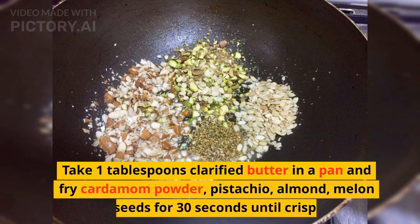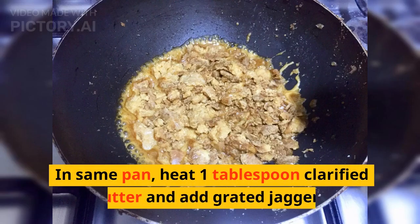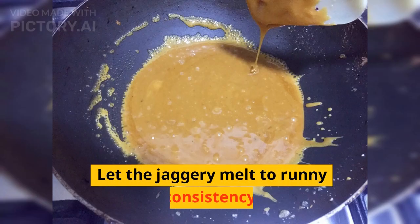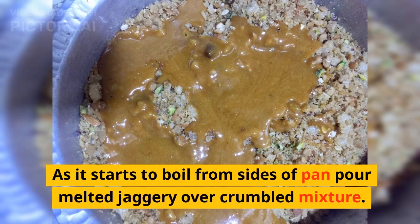Take 1 tablespoon clarified butter in a pan and fry cardamom powder, pistachio, almond, and melon seeds for 30 seconds until crisp. Add to crumbled muthiya. In the same pan, heat 1 tablespoon clarified butter and add grated jaggery. Let the jaggery melt to a runny consistency. As it starts to boil from the sides of the pan, pour melted jaggery over the crumbled mixture.